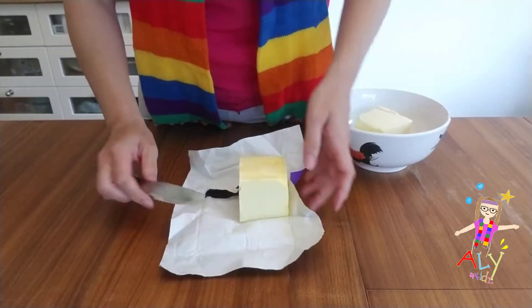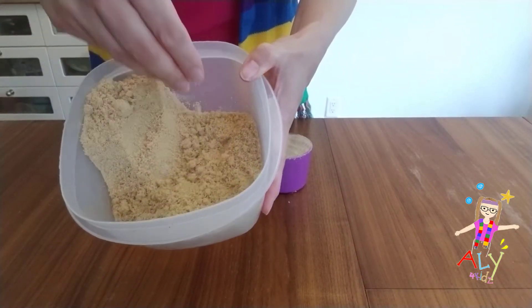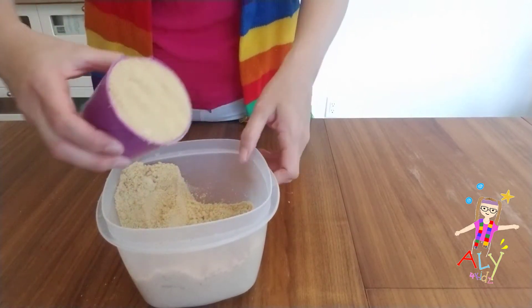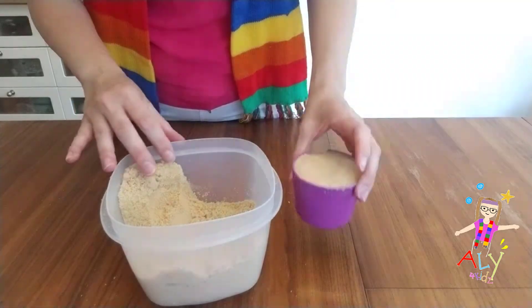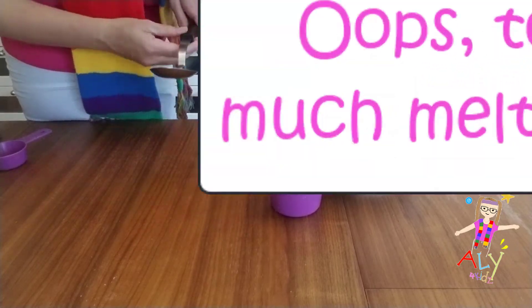It's pretty solid, so I might melt it down a little bit. Now we've got some brown sugar. Remember, it feels kind of like sand — it's pretty sweet. Fill it and pat it down into this purple cup. You've got to pour this in first.